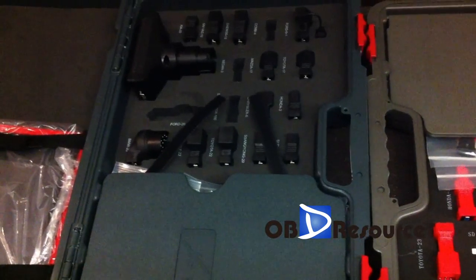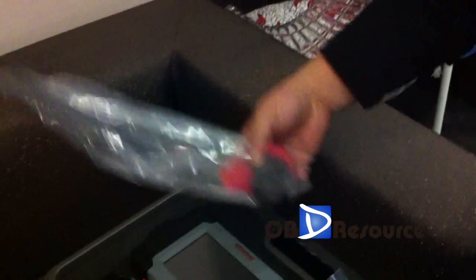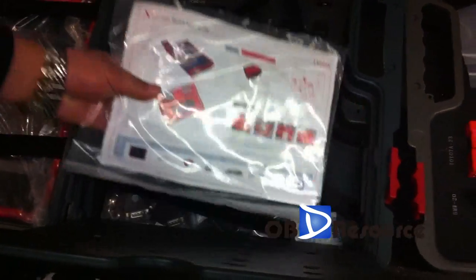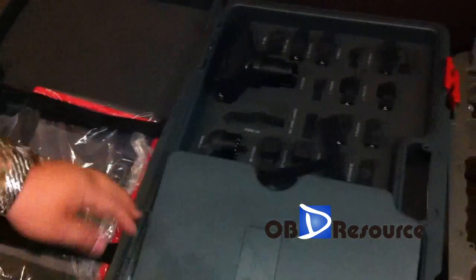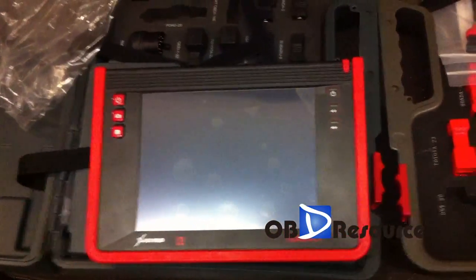This is the X431 PAD main unit, and this one is the MaxiDAS main unit. Both of them have power adapters. There is also a cable for old Mercedes-Benz 38-pin, a LAN cable — the blue one — to connect to the internet, and inside you can see the quick start user guide and printer paper.